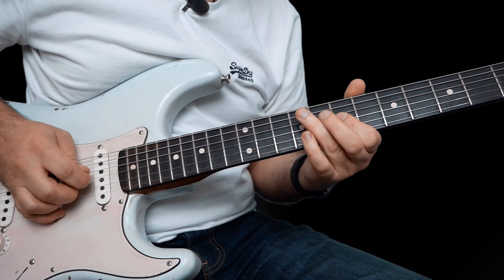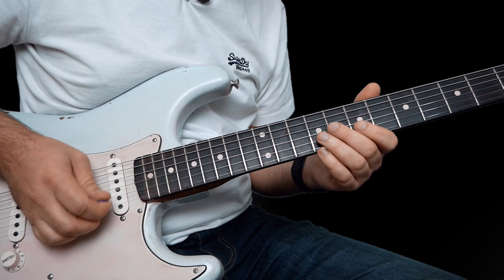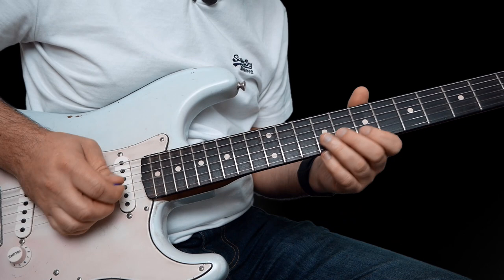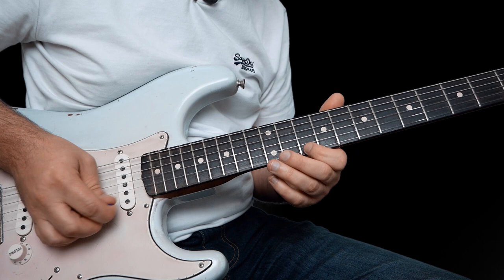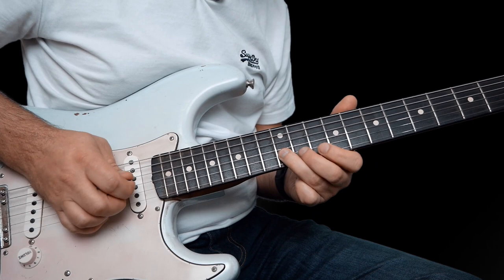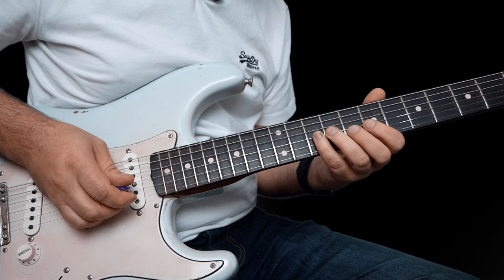So this is a great lick. You're starting 7 to 10 on the B, 7 on the high E, slide up from 10 to 12 on the high E and stop. And then we do this: 10 on the high E, 12 on the B, pull off to 10, pull off to 7. That 12 to 10 is just a pick — slide 10 back to 7. And then this is 10, 9 and 7 on the G.